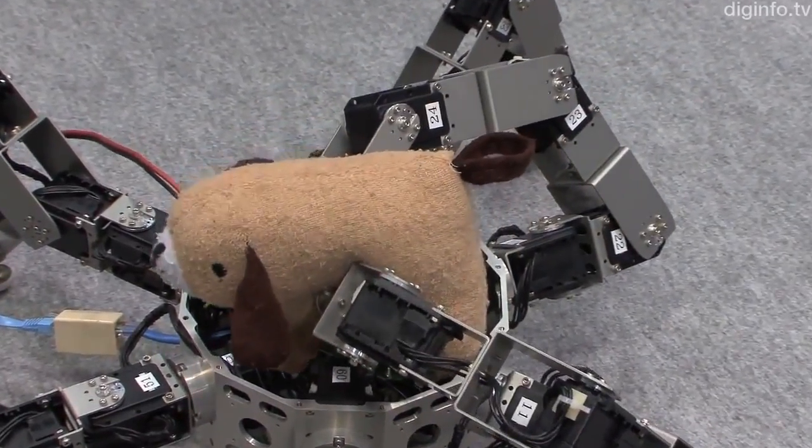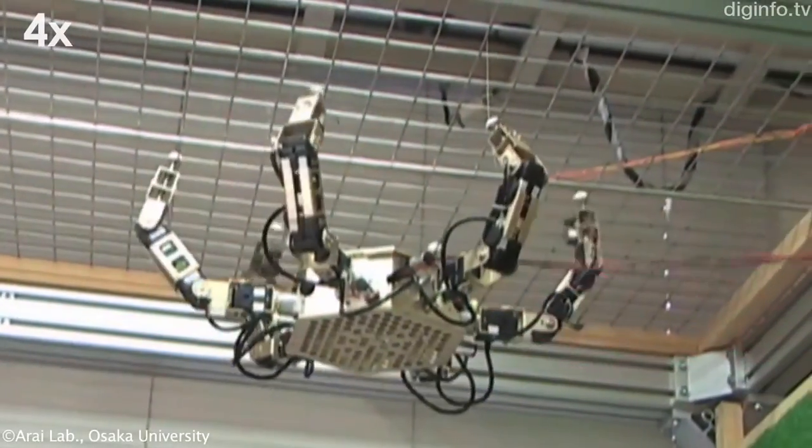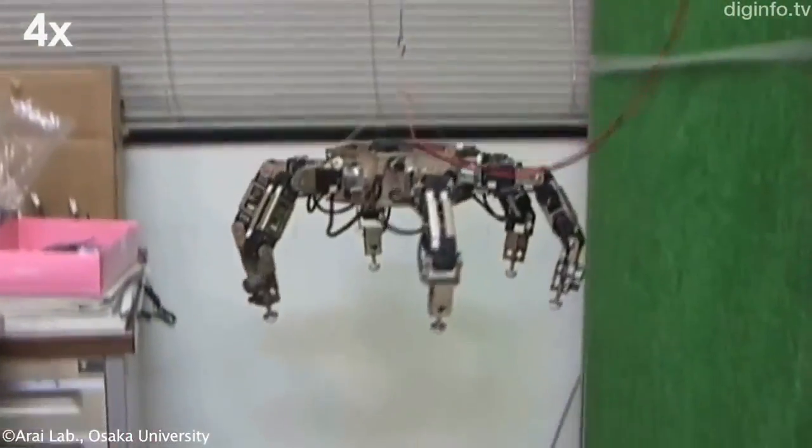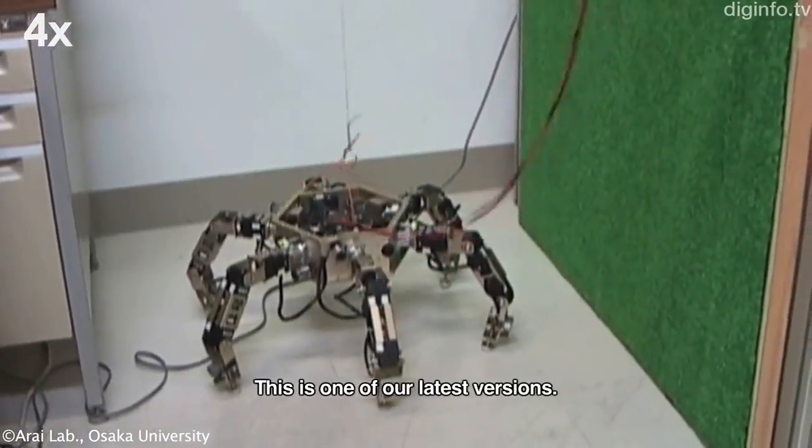A version of this robot appeared at the 2005 World Expo held in Aichi, Japan, but the robot is constantly undergoing improvements and being given more features, increasing its versatility. This is a new version.